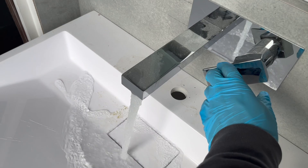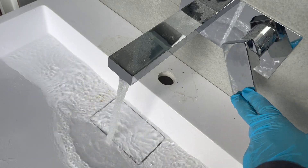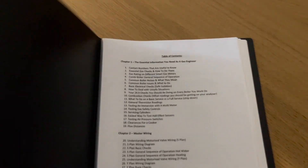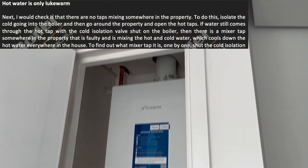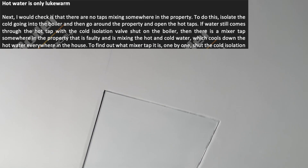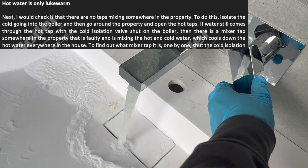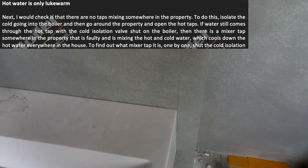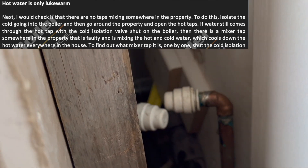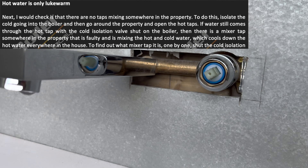For this job the customer is complaining that hot water isn't getting hot — only lukewarm at best. I test the tap and all taps and showers in the house are doing the same thing. In the Gas Bible, section six on common boiler issues, there's a section dedicated to hot water only being lukewarm. Following the Gas Bible, I isolate the cold mains going into the boiler and there's still water coming through on the hot side of the tap — so there's nothing wrong with the boiler. I look elsewhere and the issue is with the mixer tap.